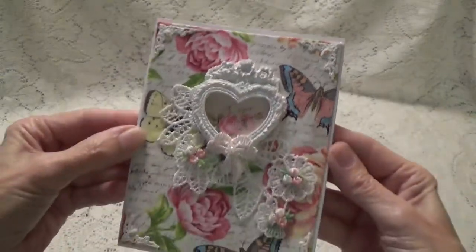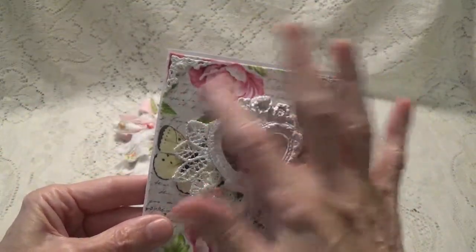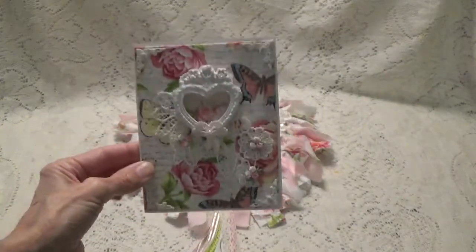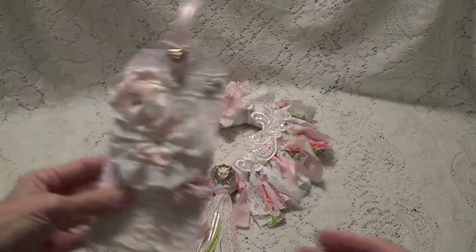I also have this heart resin piece that was gold, so I painted it white, and then I have a little bow in the center with a flat back pearl. The card is blank inside so she can use it. I was almost tempted to whitewash the background a little bit, but I changed my mind — I'm just going to leave it like this because I like how it turned out.